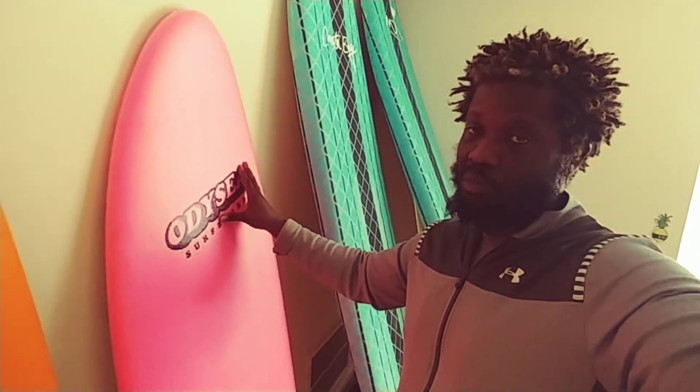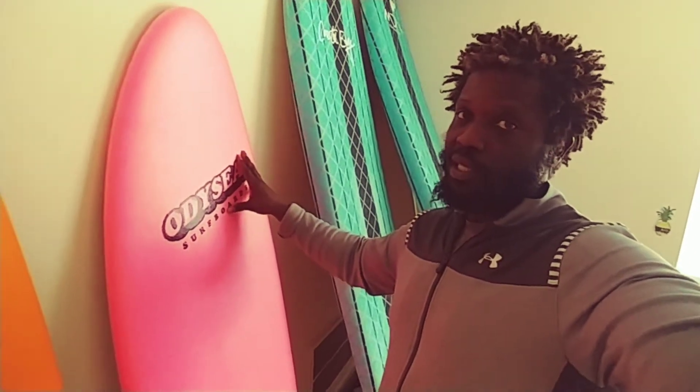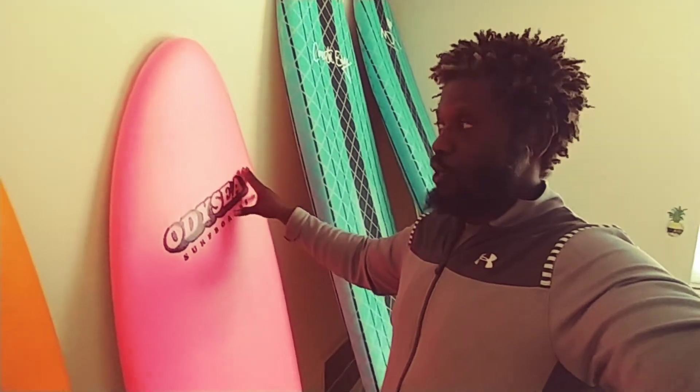For me it's about the confidence — I can catch waves and not worry about getting hurt or getting hit by my surfboard, and know that I'm going to be okay.